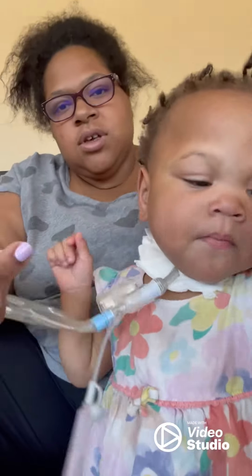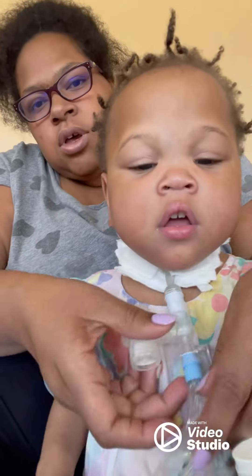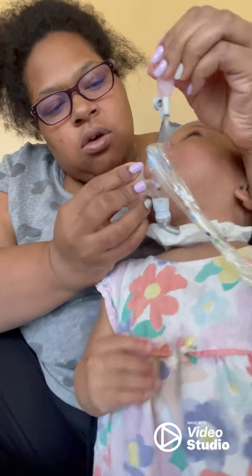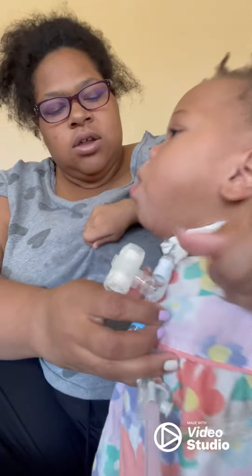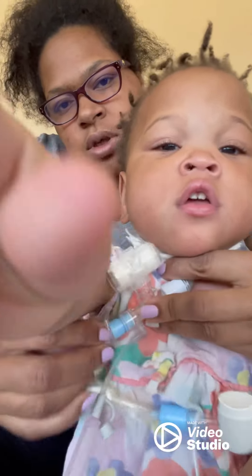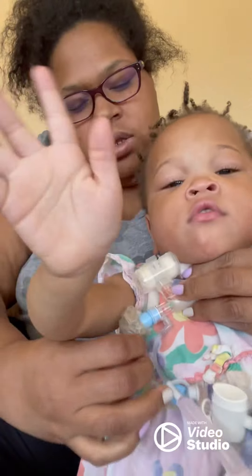We're going to hook up the suction machine and then we're going to drip it down her tracheostomy tube like so. I'm going to hold it to the side — turn towards the camera. And then we're going to suction. We're going to put it on her tracheostomy, all the way to yellow.